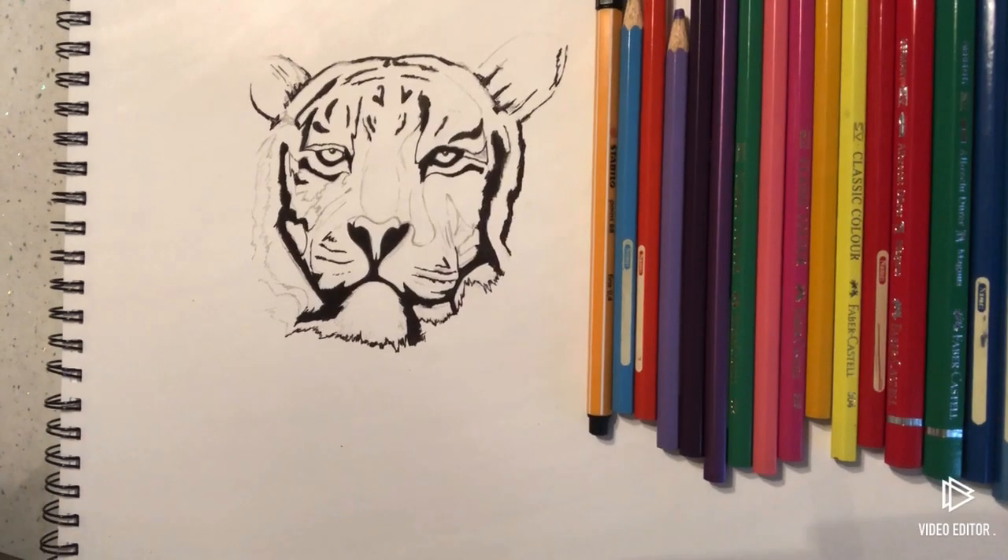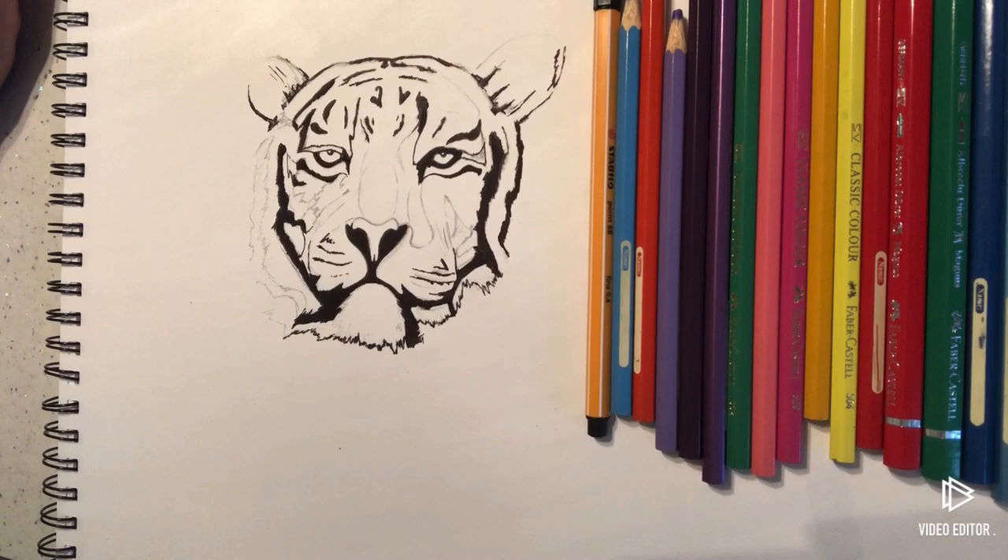Hi guys, it's Paul again, welcome back to my channel. This one's for my nephew William, who's asked for a how-to-draw-a-tiger-head tutorial.